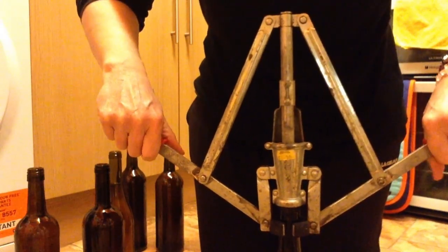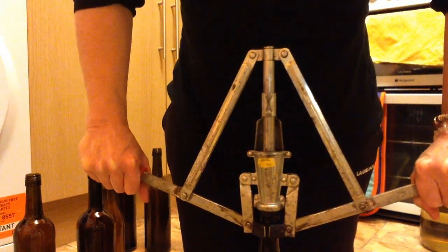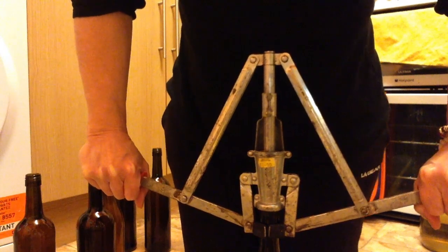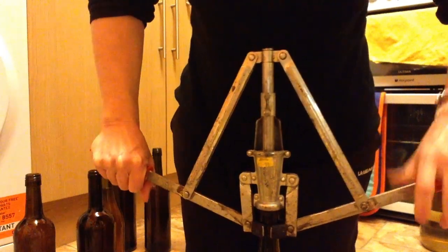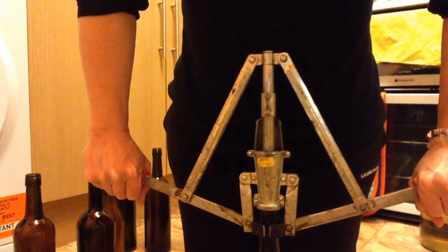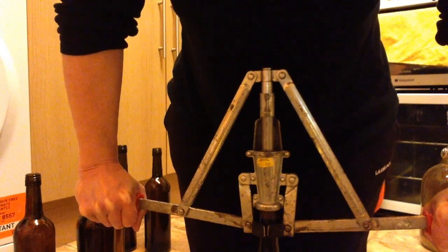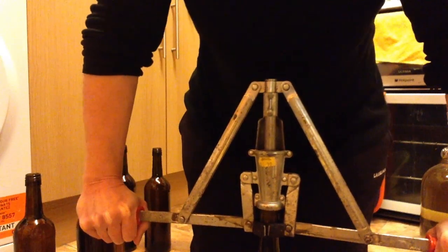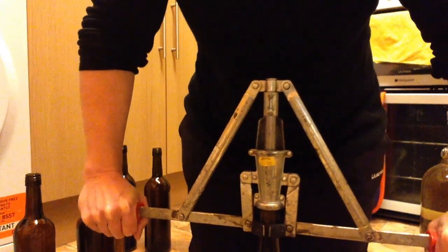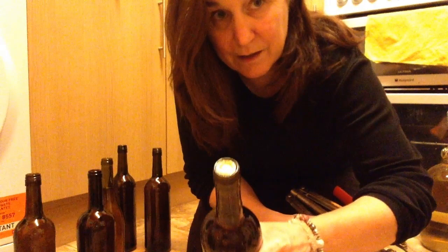So it's going to hit the middle of your cork and it's going to be quite firm, but I wouldn't go too fast. I've heard people pulling strings and all sorts when they do this. I'm just going to move that jug out the way in case it was a disaster. I didn't say it was easy. There. One done. Eleven to go.